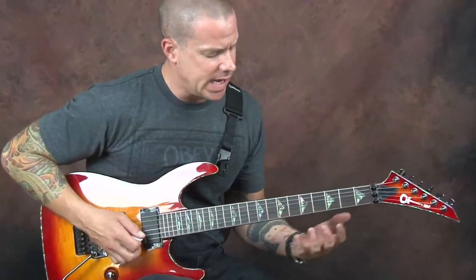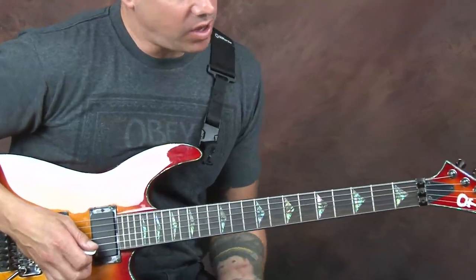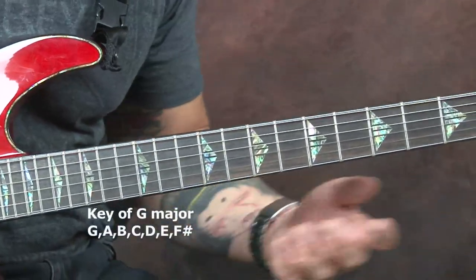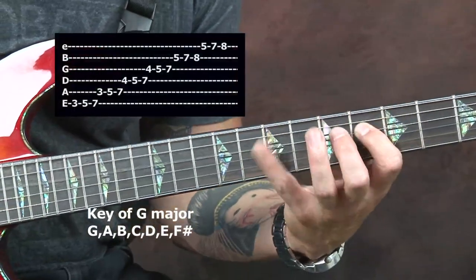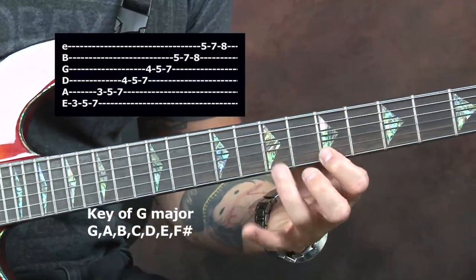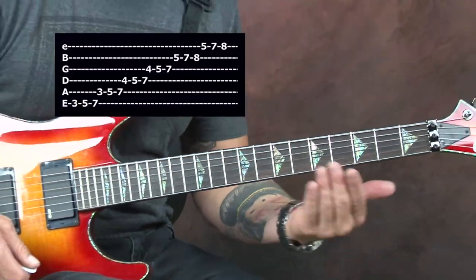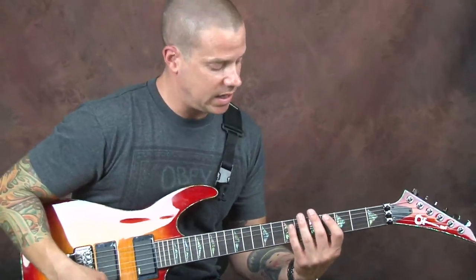So the first thing that we're gonna talk about is how to approach it. I'm gonna be talking about the key of G. So of course we know our G major scale. It looks like this. But we're just gonna focus on the third string and we're gonna work our way up with this really fun technique.